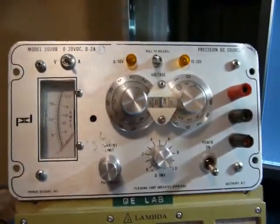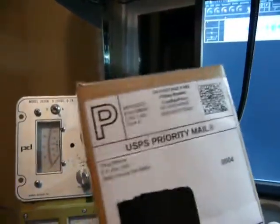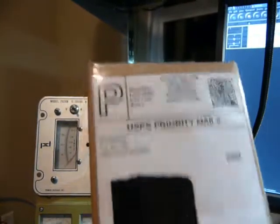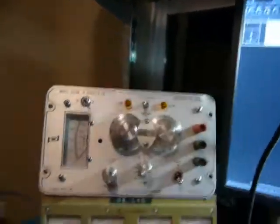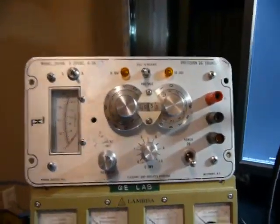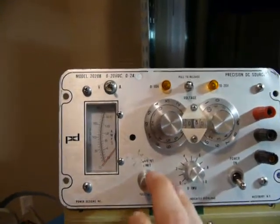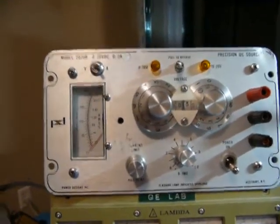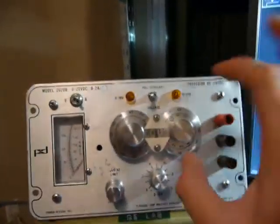I'm about to do a full lab calibration with this DMM Check from Doug Malone — it does a voltage, current, and resistance reference for use with your multimeter. But first, I figured I would do a quick review on this Power Designs Model 2020B Precision Power Supply.